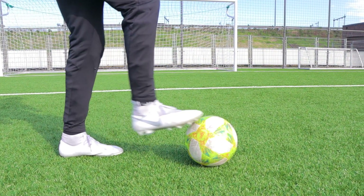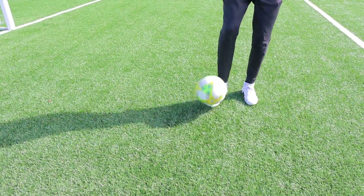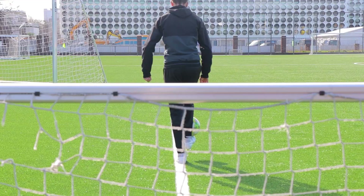The first step is to roll the ball towards you and let it stay on the top of your foot. Now flick the ball up while you're still trying to balance the ball on your foot.